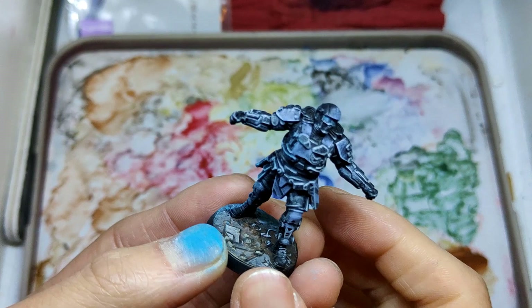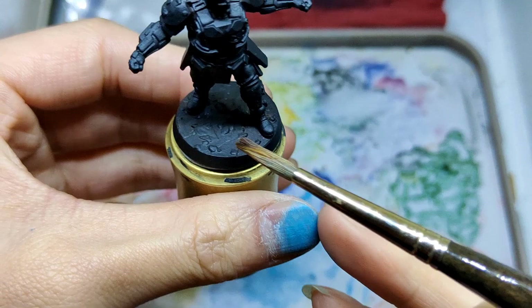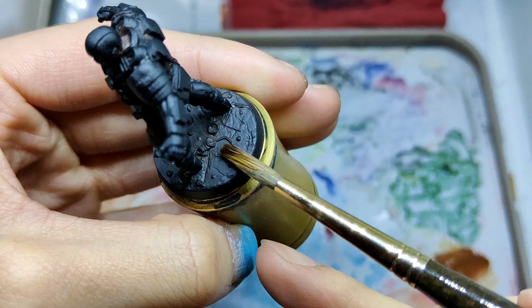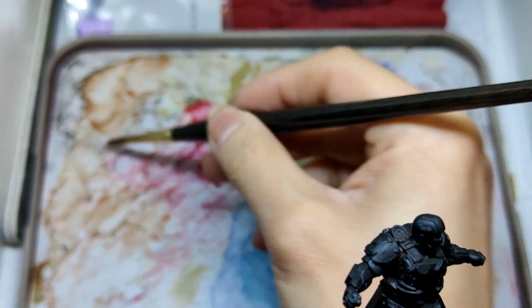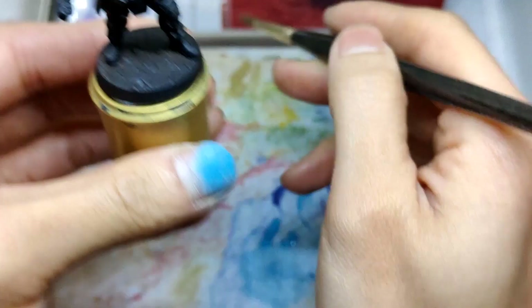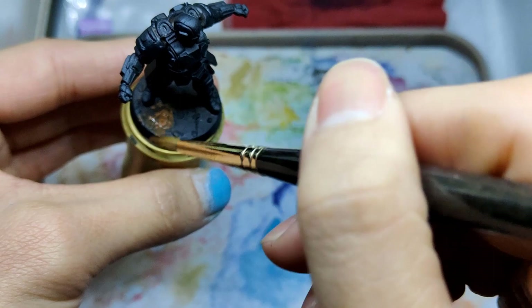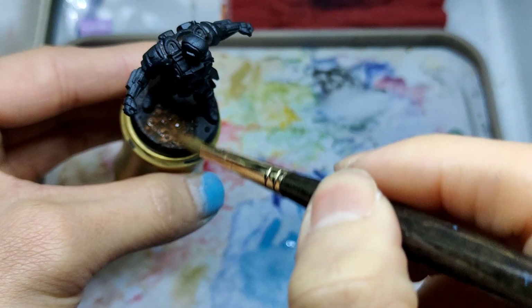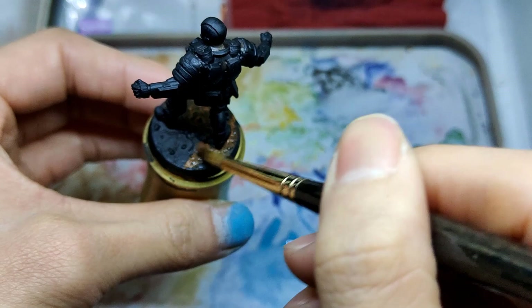I primed the miniature in black. I should have done the dry brush first, but I actually painted the base first, which was not ideal — because if you paint the base first and then apply dry brush, you'll see a lot of small dots on the base as well. Dry brush essentially applies small particles of paint to the miniature and will splash onto areas underneath, affecting the base. Ideally, dry brush first, then apply the base color.